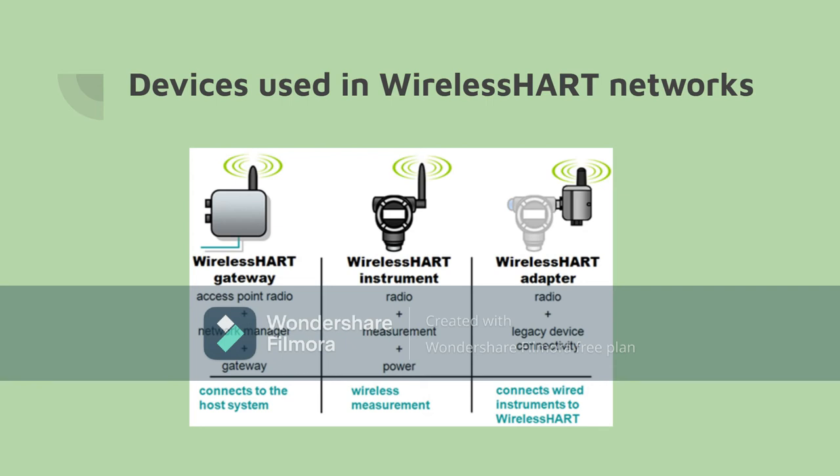These three devices are some of the main components of a HART network and are essentially needed to make a HART network function and be sustainable. The adapter uses radio signals and other forms of connectivity to communicate with other devices and gateways. The instrument uses radio waves to send and receive data and measurements from the environment, and uses very little power to operate. The gateway uses an access point radio to send and receive signals, and then sends the data to the network manager and host.